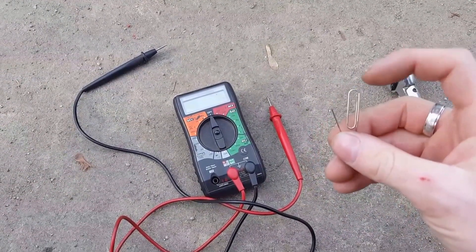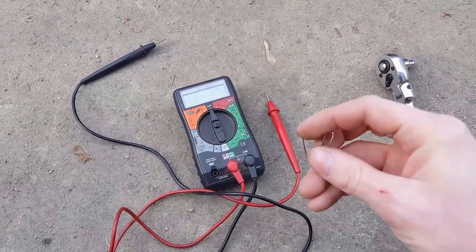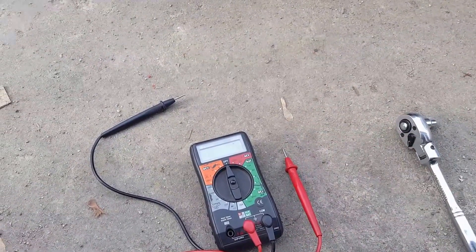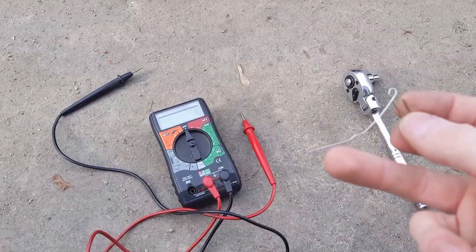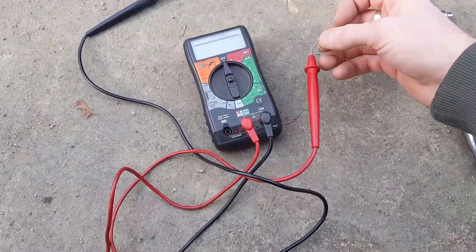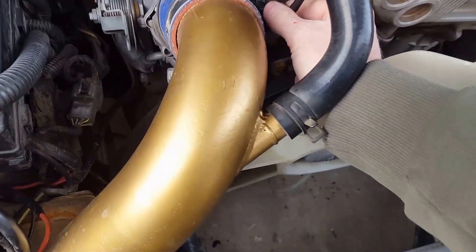Bend it out straight and then loop the other side kind of like this. So here it is: bend one end out straight, put a little loop in that so you can get it attached to your lead.